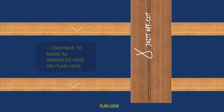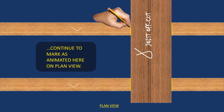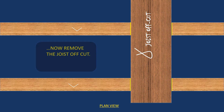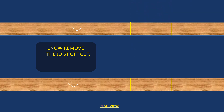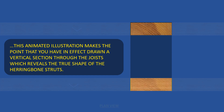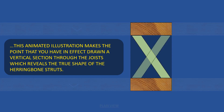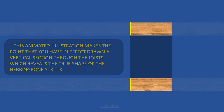Now we're going to go into a plan view of that same scenario, to show you how you mark the other side of the joist. When you do that, you withdraw the joist itself, and what you've done is drawn a vertical section through that set of joists. You'll be able to see the true shape of your herringbone struts. Here it's superimposed — the rest is shaded out — and that's your two green herringbone struts, showing a vertical section through the joists.